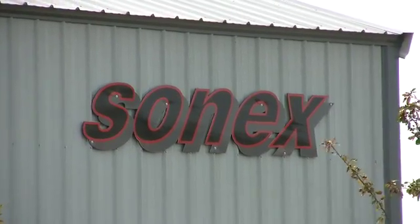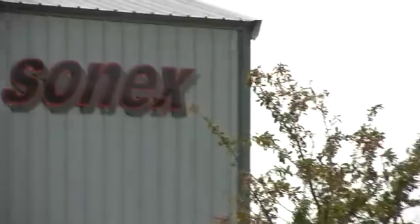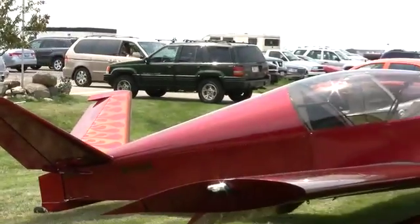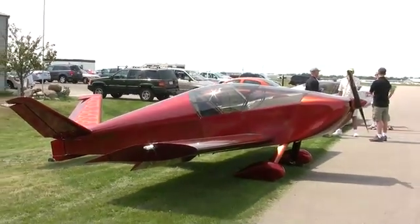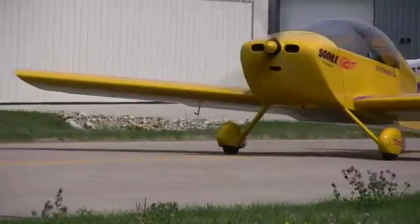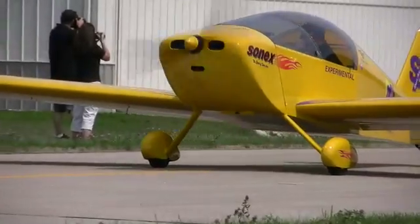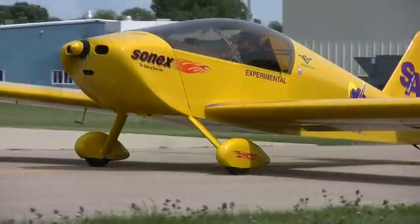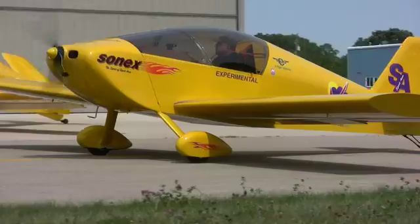This video is brought to you by ExxonMobil Aviation Lubricants. Sonex Aircraft is headed by John Monnett. The 2001 EAA Hall of Fame inductee has fathered at least 14 original designs, including the Moni, Sonarai, and the Sonex. The aerobatic two-seat side-by-side aircraft will cruise at 150 miles per hour using an 80-horsepower AeroV Volkswagen engine conversion, now offered by AeroConversions, a product line of Sonex.